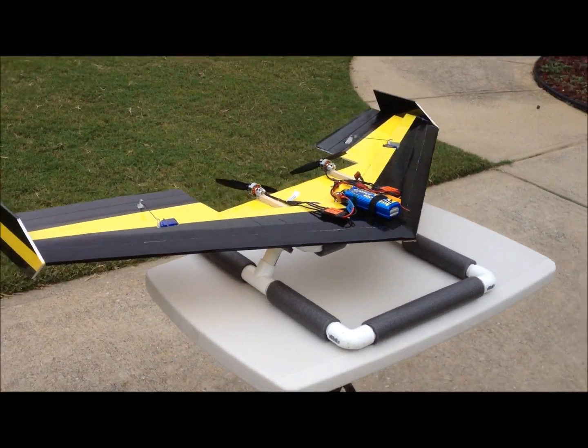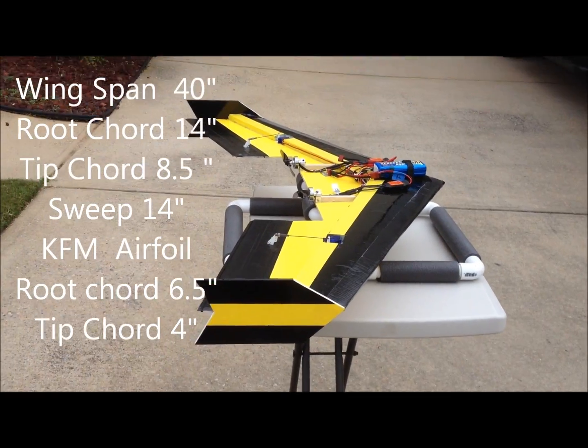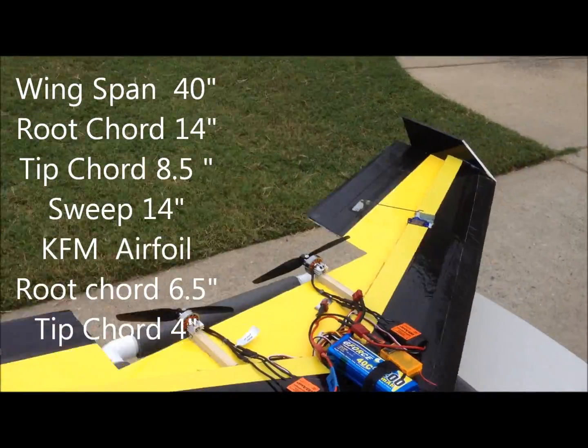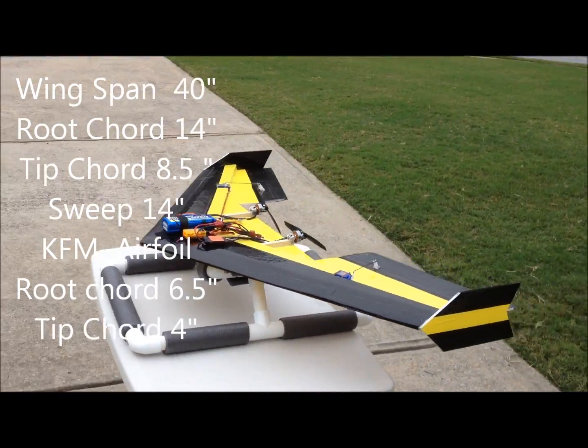Here's a quick look at it. I was going to maiden it today, but the weather wasn't agreeing with it, so I decided to postpone it. Hopefully we can get a maiden on it, probably next weekend — that's probably about the earliest I can get it done.